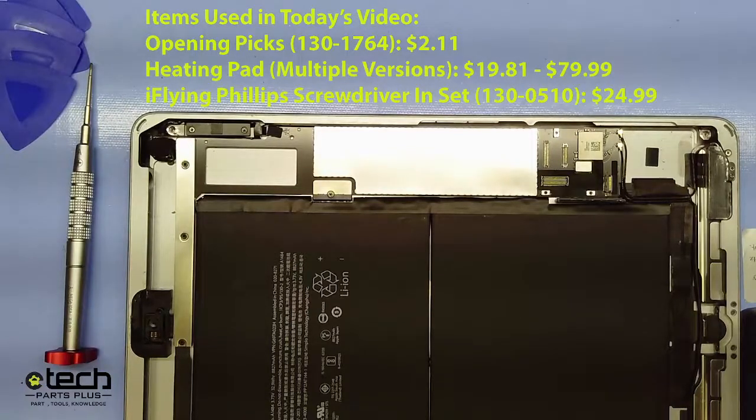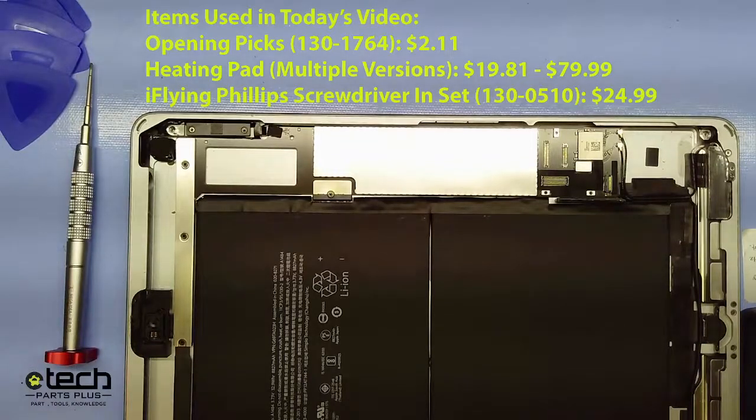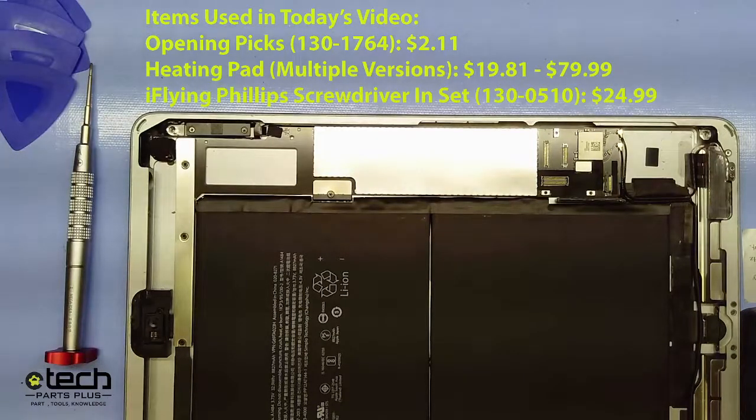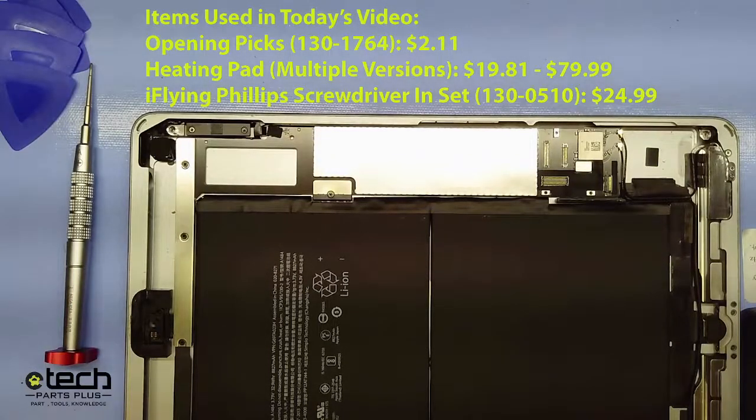I'm going to be showing that now. The tools I'm using are shown on screen: a set of opening picks, about $2.11 for a six pack; a heating pad — we have discontinued models on the low end for $19.81 and the most current one in the $80 range, any of those will work; and the Phillips screwdriver from our iFlying screwdriver set, which is $24.99.